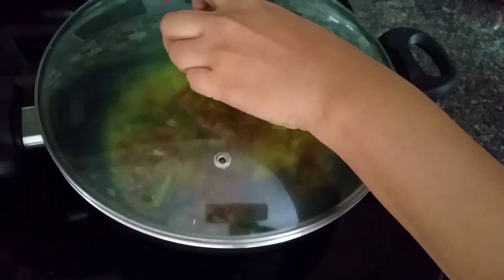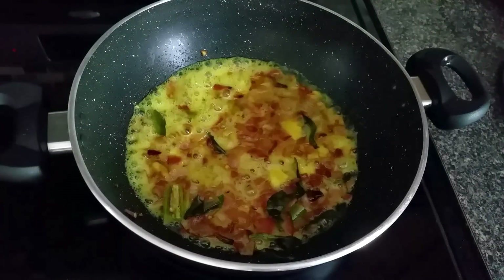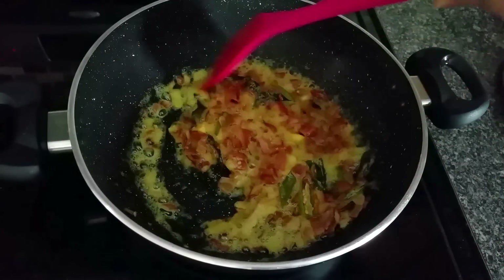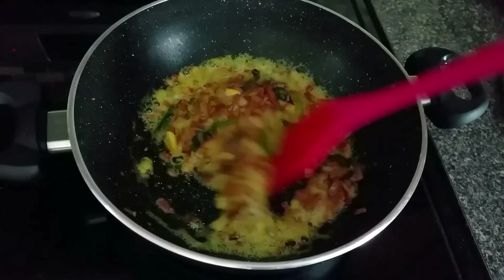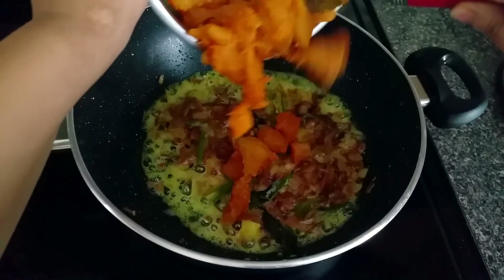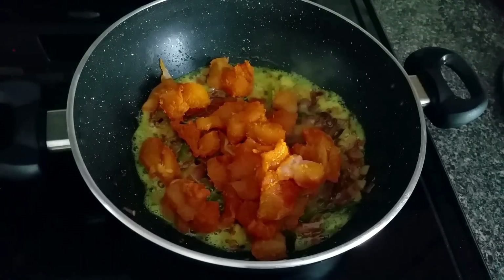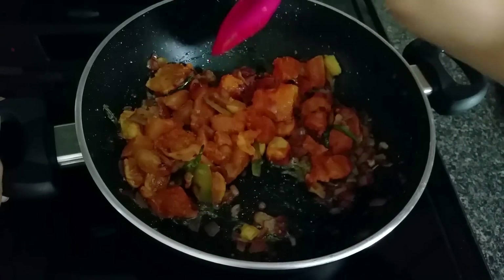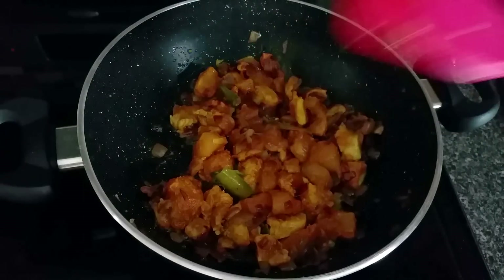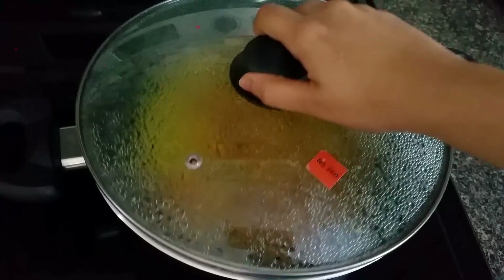Cover the pan with the lid and let the onions cook for a few minutes. Now remove the lid and add the marinated chicken to the onions. Mix well and cover the pan with the lid again, cooking the chicken until all the water comes out.